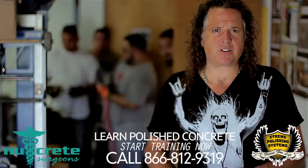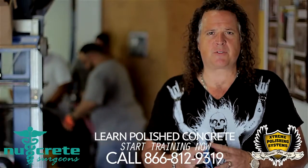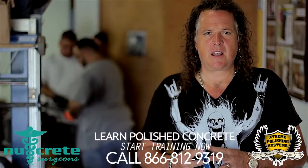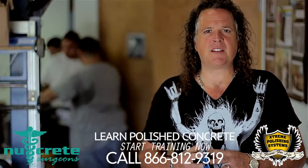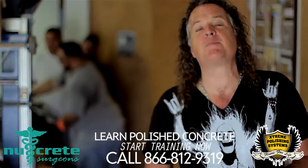Hi, this is Chris Lavin from Extreme Polishing Systems in Deerfield Beach, Florida. It's the first day of October here for 2013 and autumn is in the air. We've got the pumpkins setting up around the office, trying to make it look good for Halloween.